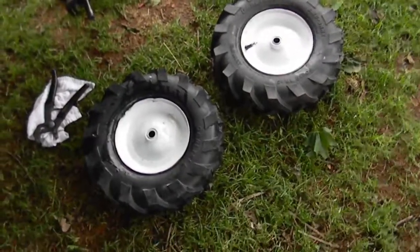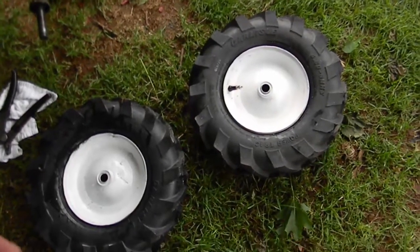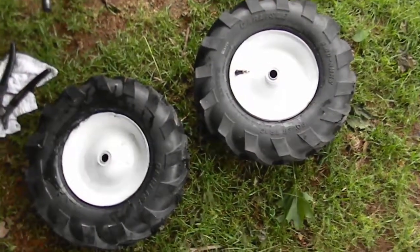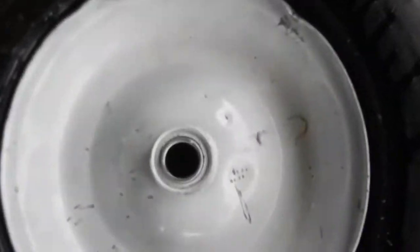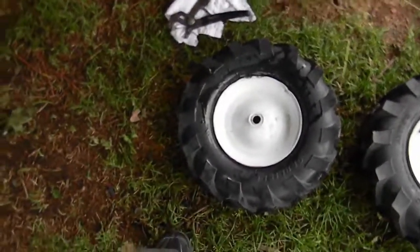I got some new tires to put on dinky, but I messed the paint up on the rims after painting it. I messed the paint up getting the tires on, and then I messed the rims up getting the inner tube out when I punctured it putting the tires on, or taking the old tires off.